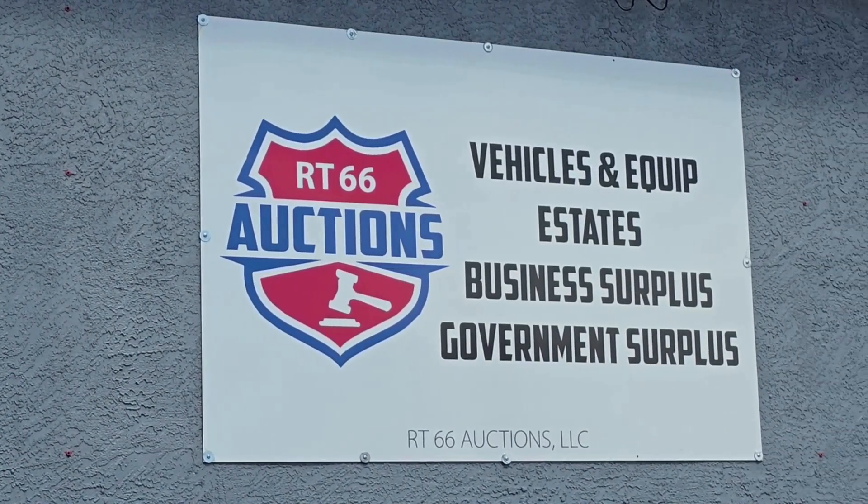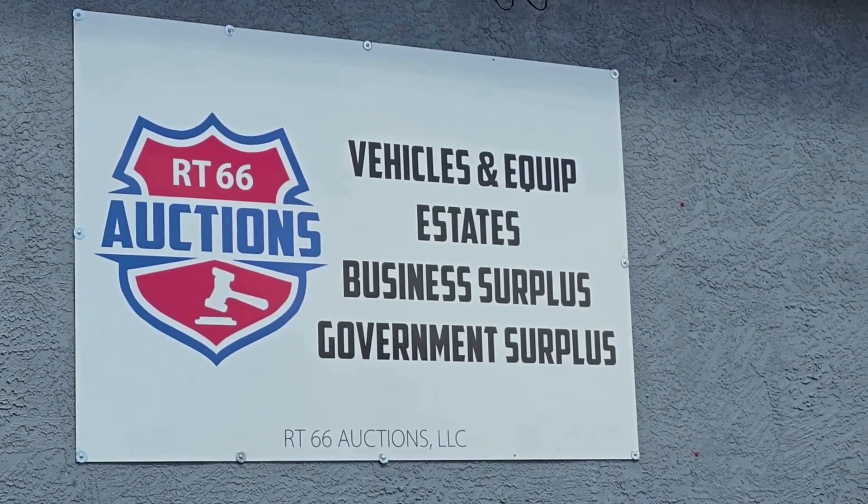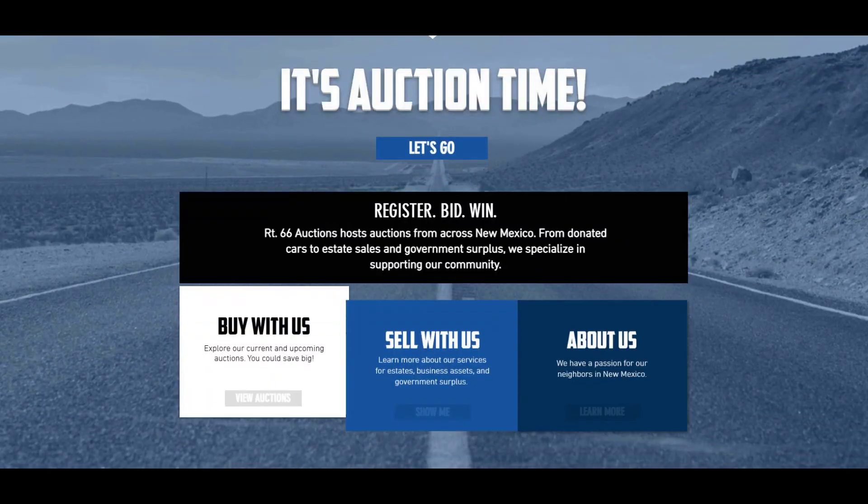Ladies and gentlemen, it is auction time. Going once, going twice, sold. Greetings everyone, Kerry here from RT66 Auctions. Just wanted to do a quick video on some auction items and an estate auction that we currently have going on.